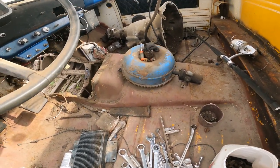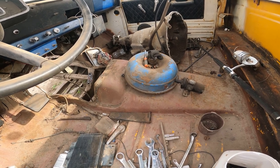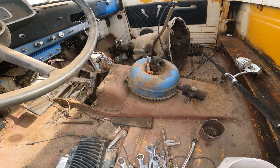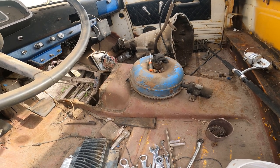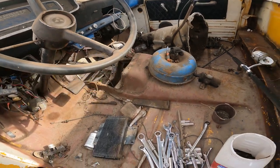It should be a pretty cakewalk project. I might send that torque converter out and have it flushed if it doesn't have a drain plug — have it checked out by the shop. If not, we might just replace it, because this thing is going to be hauling some weight.